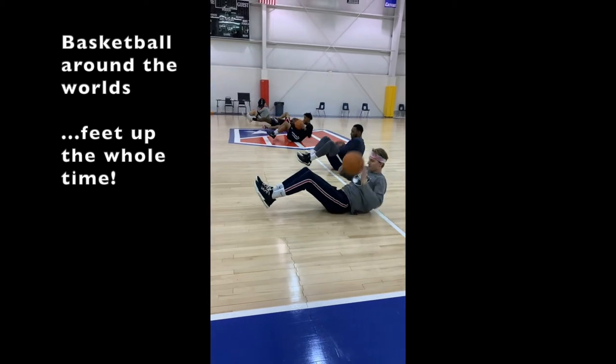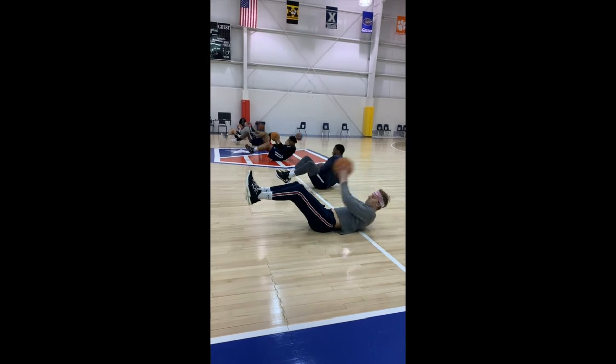These Around the Worlds are a classic. Here we're doing them with just a basketball. The trick with these is to keep your feet up off the ground the whole time.